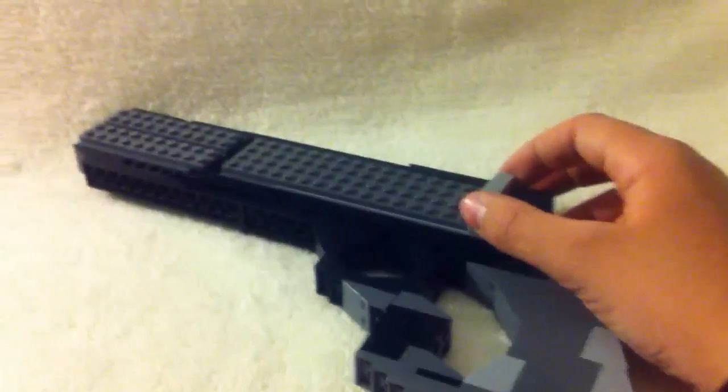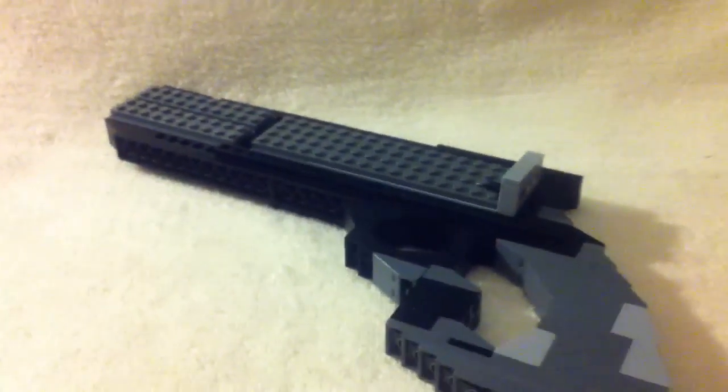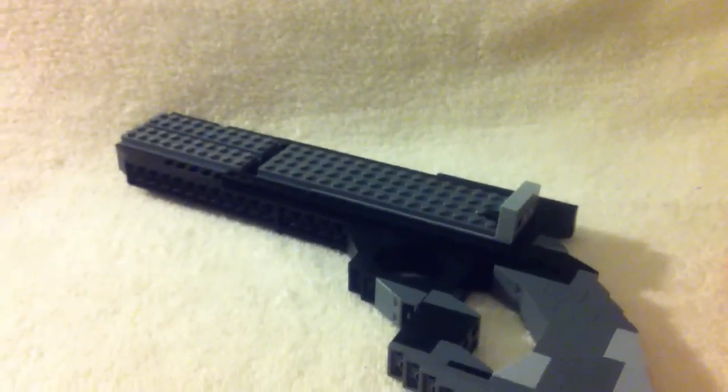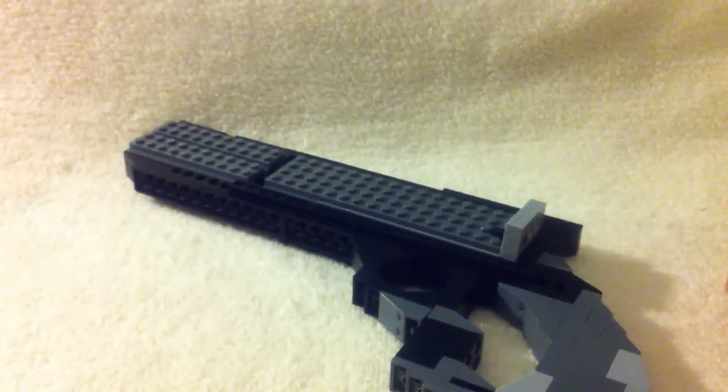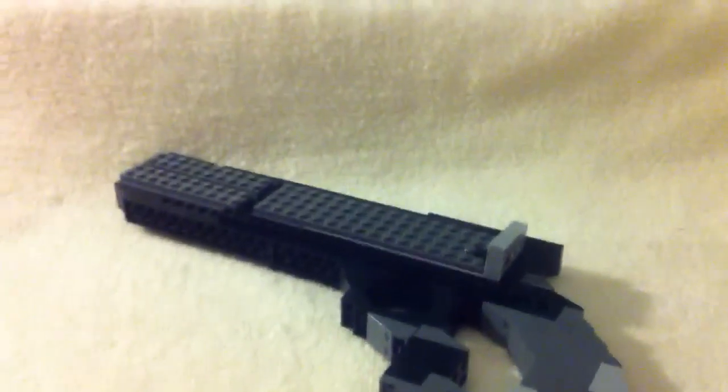But other than that, I hope you guys enjoyed. This was the Marshall 16. I will be doing another video sometime. Thank you guys so much for watching. See you later. Bye.